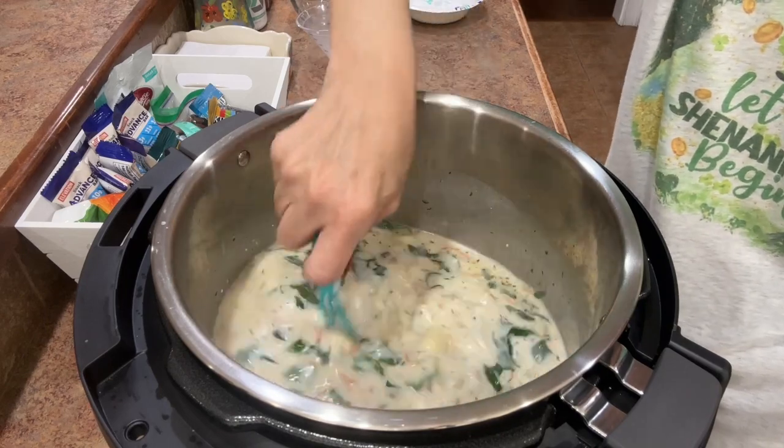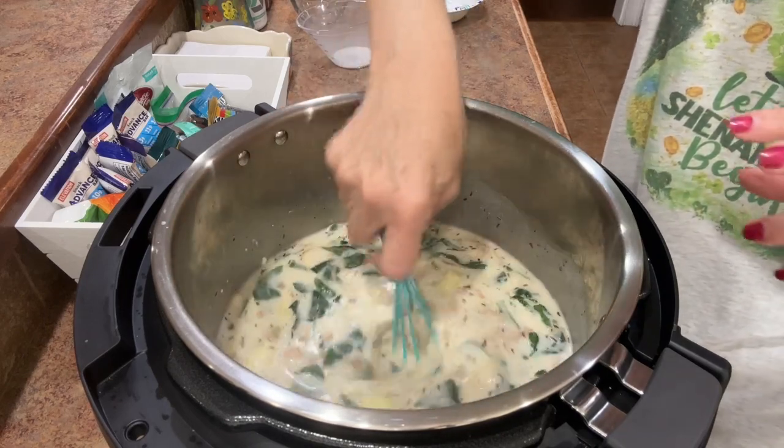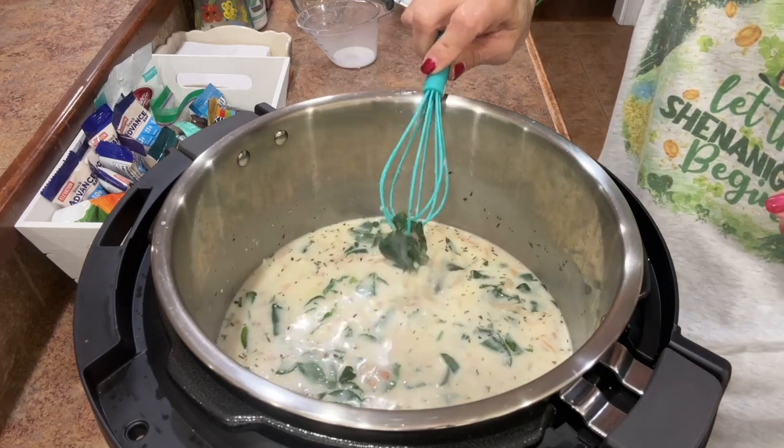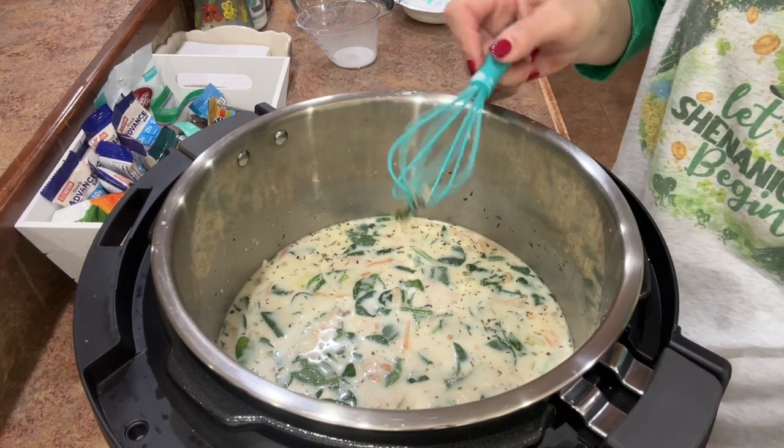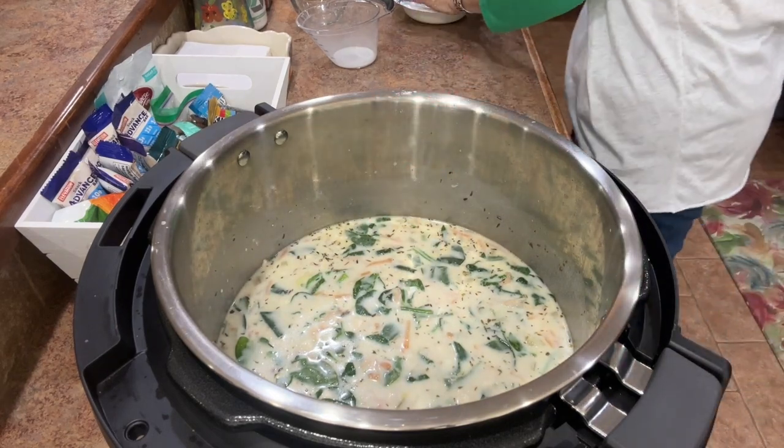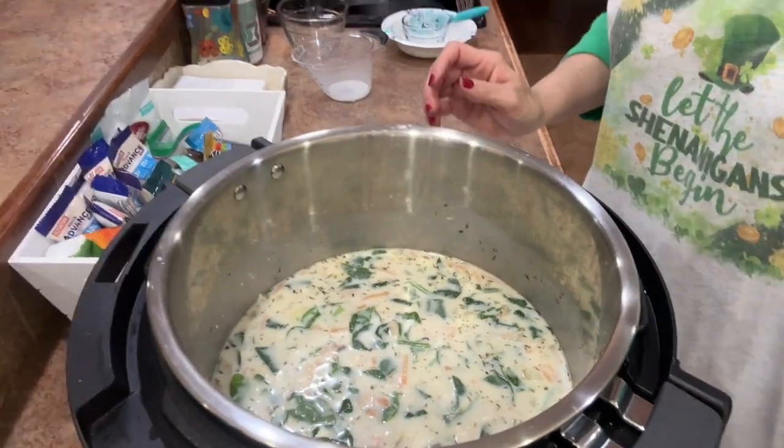There may be a way to lighten it up — if you find the cauliflower gnocchi that would cut the points way down. You could also possibly use almond milk instead of the half and half to lighten it up a little more, but I don't mind the points for the fat-free half and half for the richness of this. When this sautées for about five minutes and gets good and thick, I'll be back to show you the finished product.